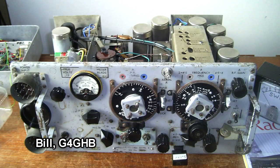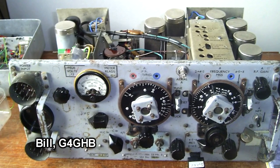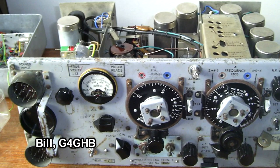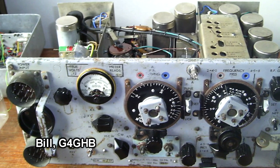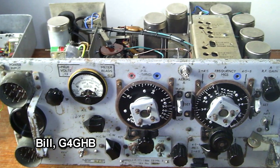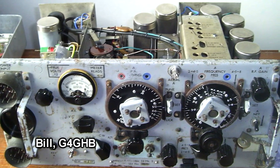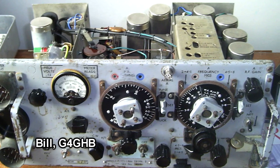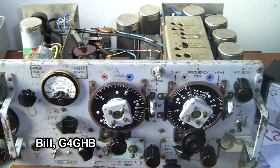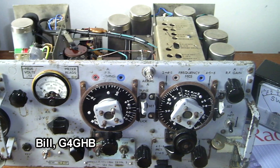Bill G4GHB has been working on and gotten it to work — this 75-year-old British wireless set number 19 Mark III. He had to rewire a couple coils, replace a switch, reconnect the BFO, and replace three leaky capacitors. He's added an extra inductor and a capacitor to give the receiver more sensitivity, and he's added a crystal socket on the bottom right for the transmitter. He's gotten it to work on 5.262 megahertz, running about three to four watts, and he's had a QSO to another station 80 miles away.